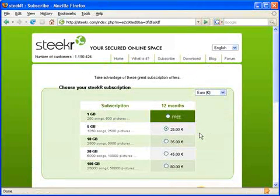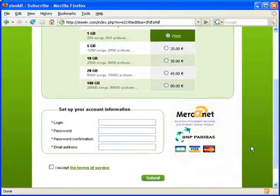When the sign up page appears, choose the free account option. Then scroll down to the account information box.